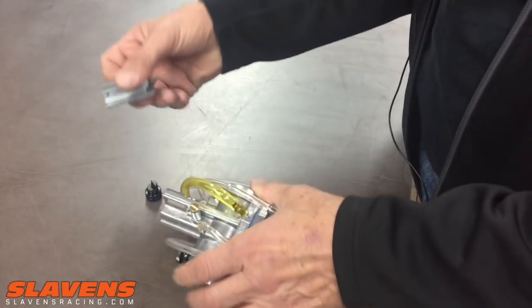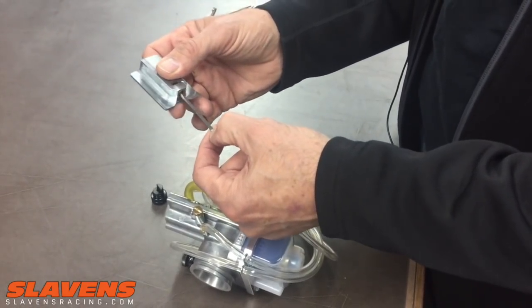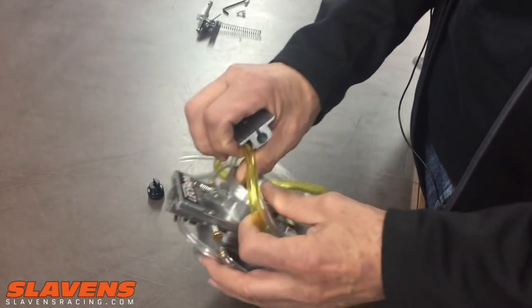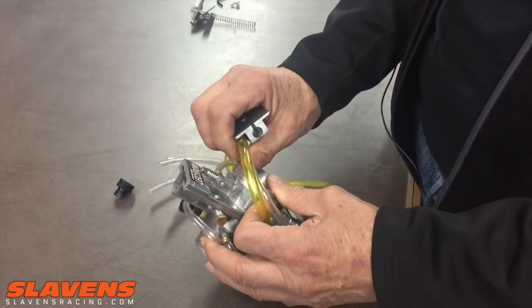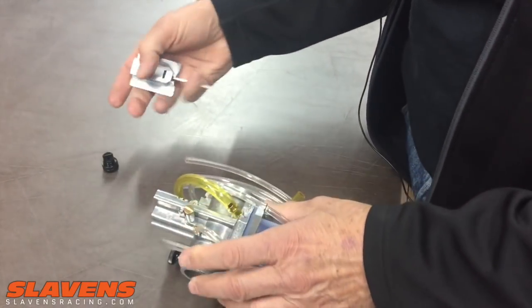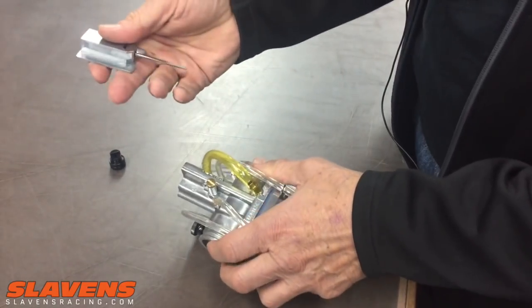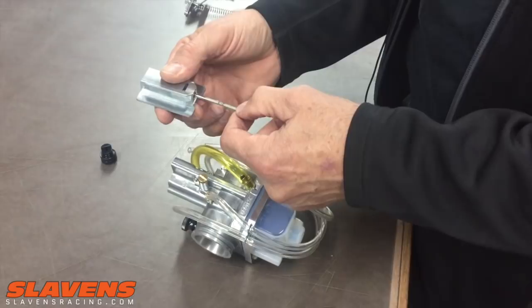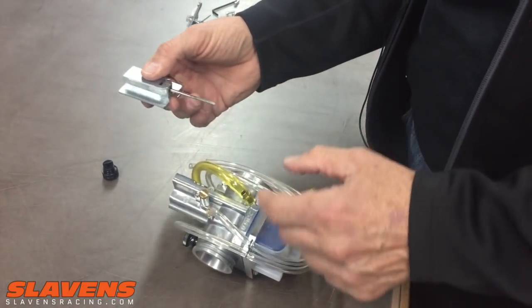The metering rod controls from idle up to about halfway through the power band, and then the power jet is from halfway on up to full throttle, wide open. 99% of the time it's the metering rod that you'll want to adjust. Usually the phone calls I get are something to do with the metering rod — it needs to go in or out.